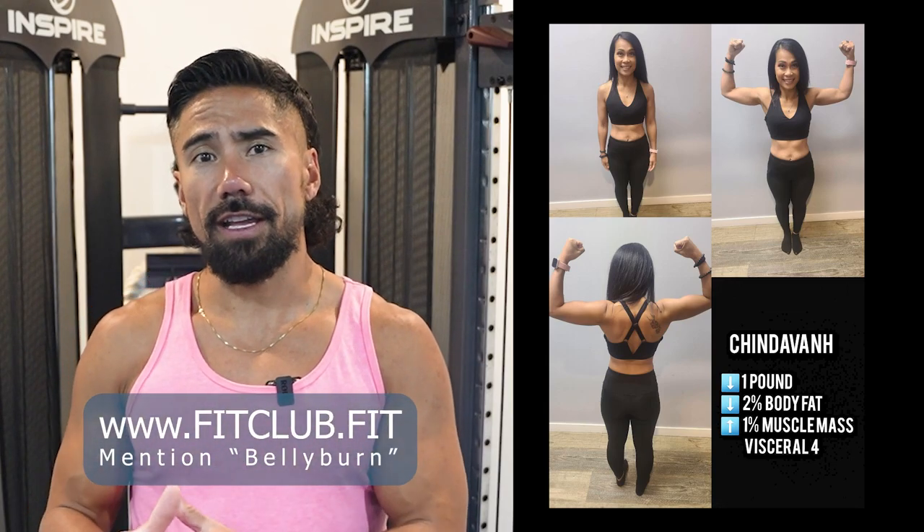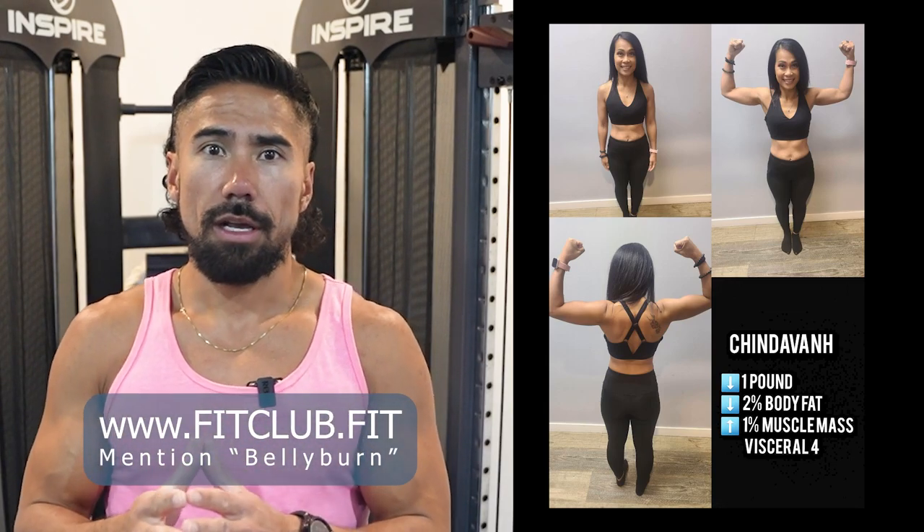If you want to learn more about this or need personalized coaching, go to www.fitclub.fit and mention the belly burn. The first thing we're going to do is front load your calories and give you three refeeds to start.